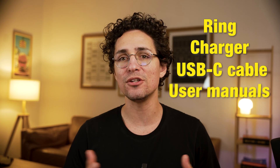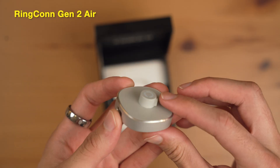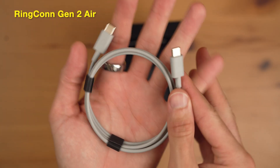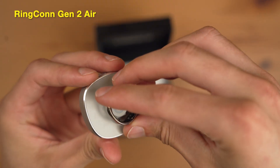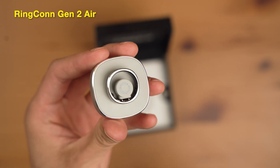Now let's unbox the rings together. On paper, the contents of the box are the same: the ring, the charger, a USB-C cable, and user manuals. But in reality, the differences are apparent already. The Gen 2 Air has a wire dock for charging — you plug in the USB-C cable and place the ring on it. It feels durable and high quality.